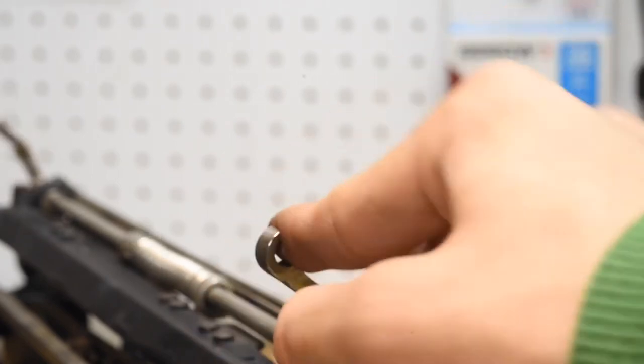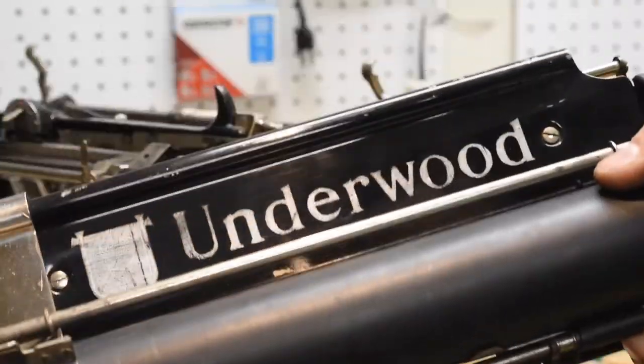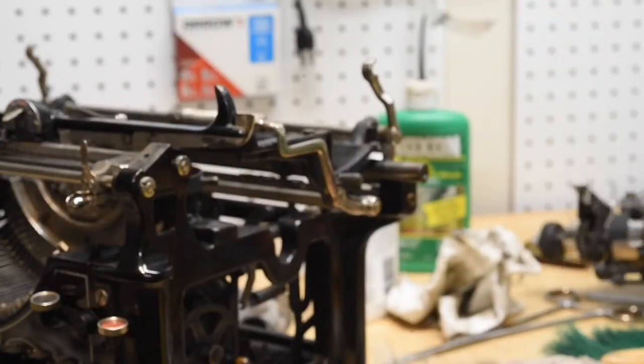As you can see, this is the torsion bar that gives tension to the shift. With the carriage bay out of the machine, this is what it looks like — it's very basic. I'm going to set that aside.